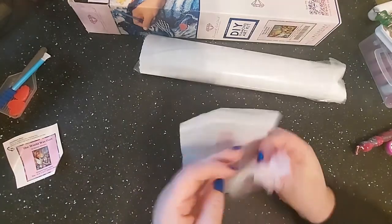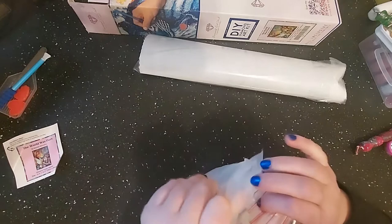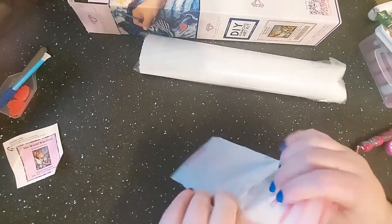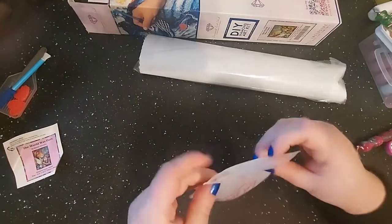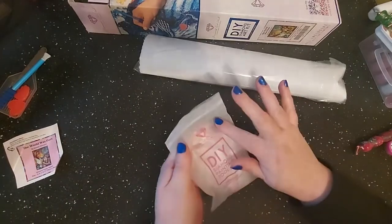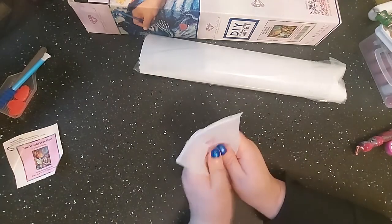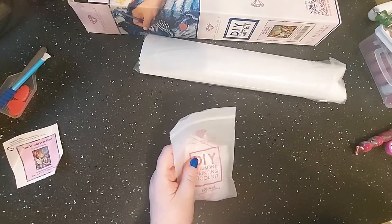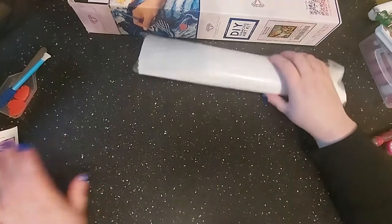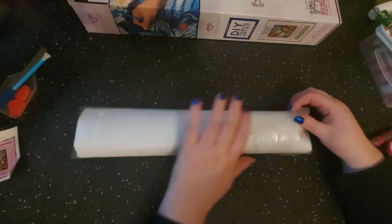I keep the bags because I use them to store things. If I have a small bit of drills I'll put the drills in and write the kit name on the top, just in case I have drills pop off. We're going to go ahead and open the painting — are you guys excited?